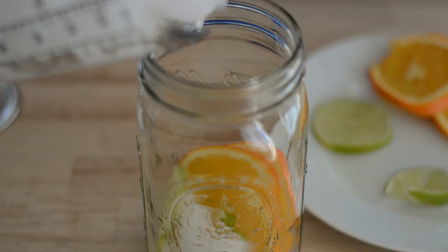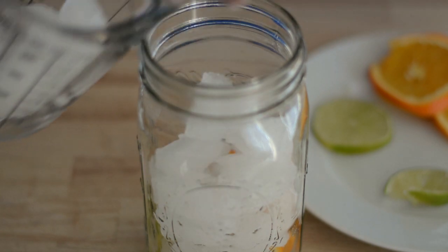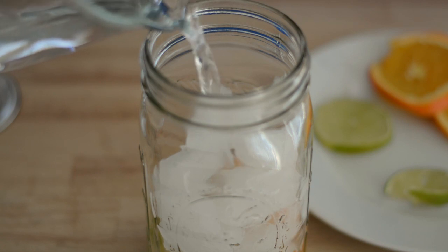I also like to add a little bit of ice, especially if I'm making it about 30 minutes before I actually drink it. And of course we're going to add lots and lots of water.